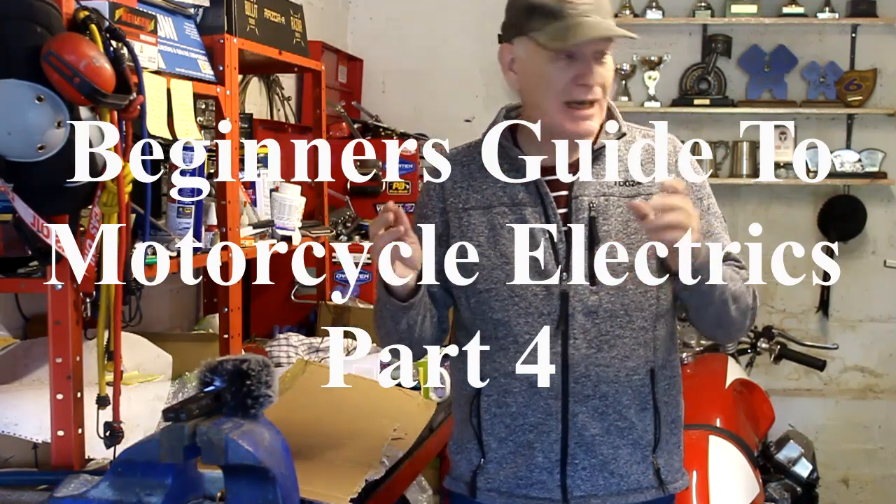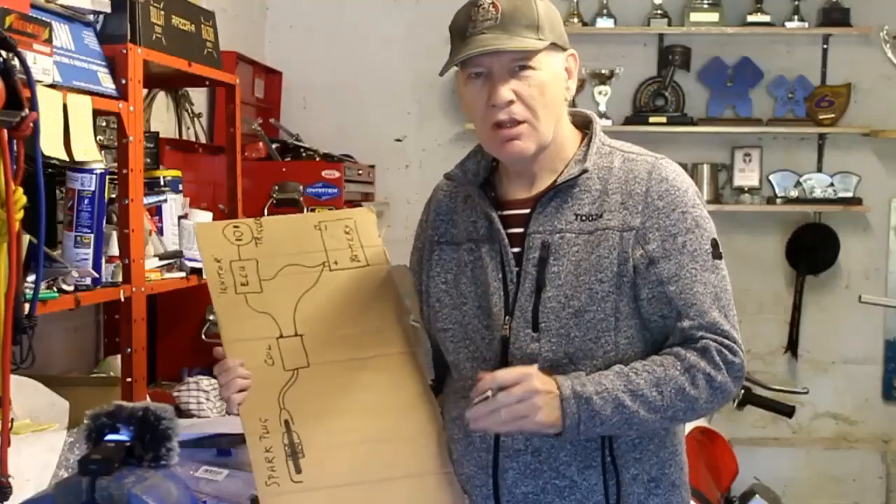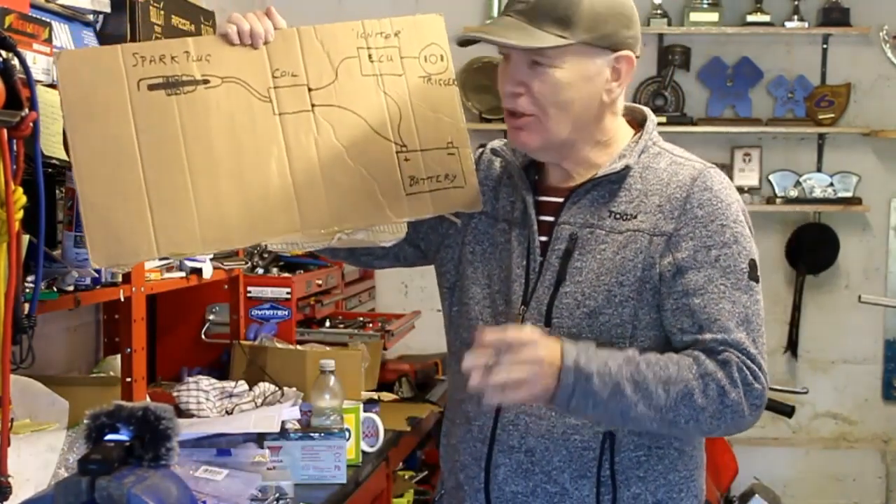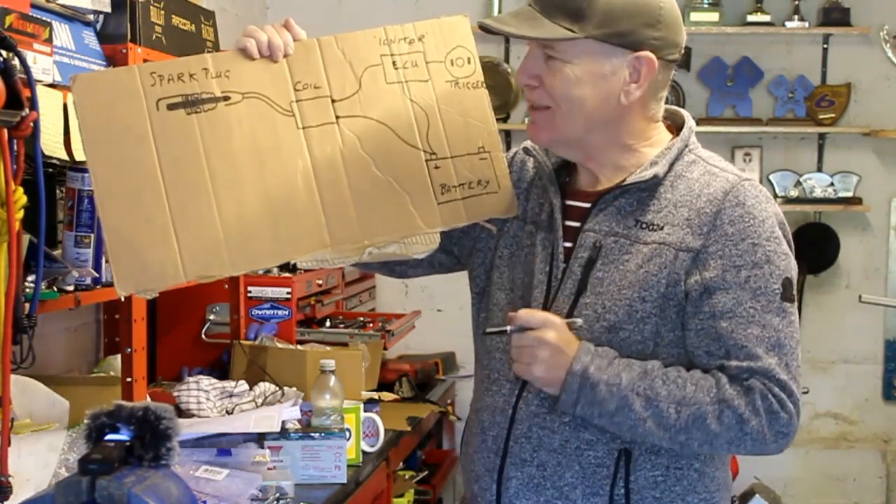Hello again and welcome to my garage for part four of my beginner's guide to motorcycle electrics. Today we're going to talk about the ignition system, and once again with no expense spent, I've drawn out a very simple diagram of your typical modern ignition system.